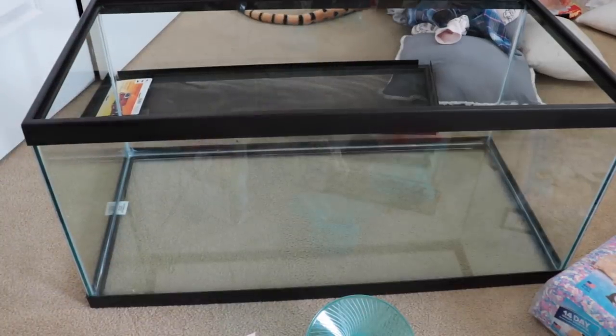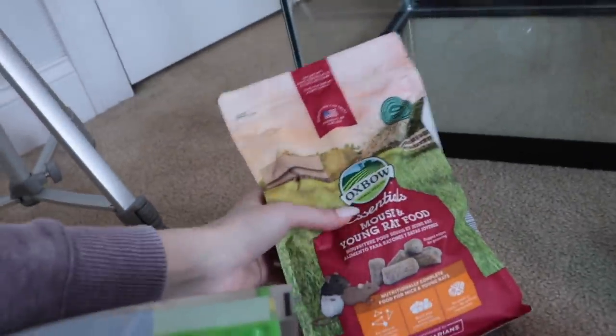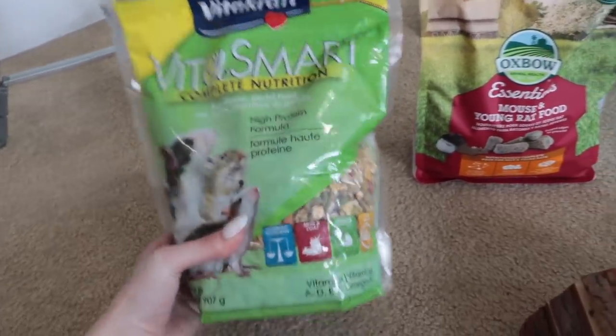I haven't washed anything yet, but for food I heard that the Oxbow Mouse and Young Rat food was really good, so I got that for pellets. I also got this complete nutrition mix — I thought I'd give them both. I need to look into their diet a little bit more, but I've heard these are good.